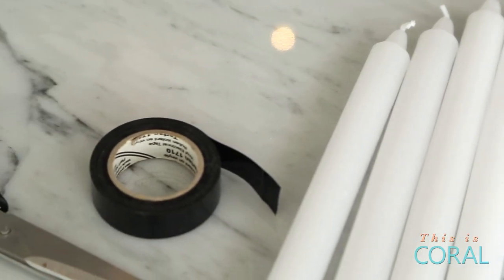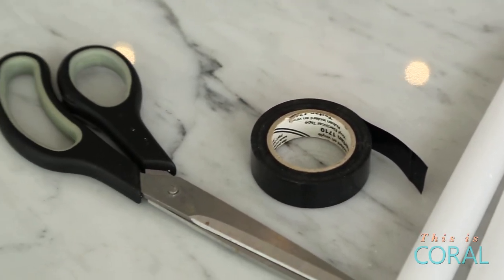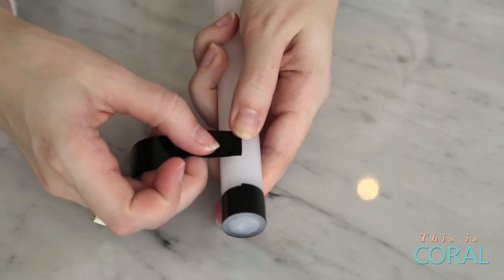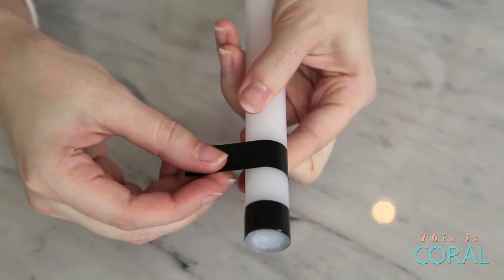This next project couldn't be easier. All you need are some everyday taper candles, some electrical tape, and some scissors. Make bands around each candle by wrapping pieces of electrical tape. A tip here is to make sure that you keep all of your seams at the back.